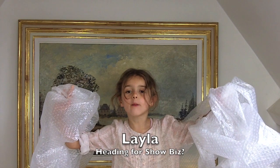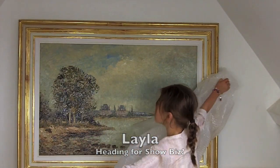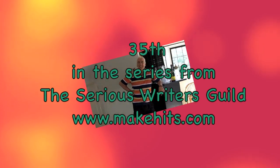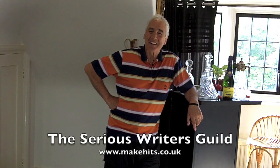Welcome to 4 Minutes on the Net with DECK! Hi, this is DECK Plusky speaking, the founder of the Serious Writers Guild, all those years ago in 1996. What have I got for you this week?